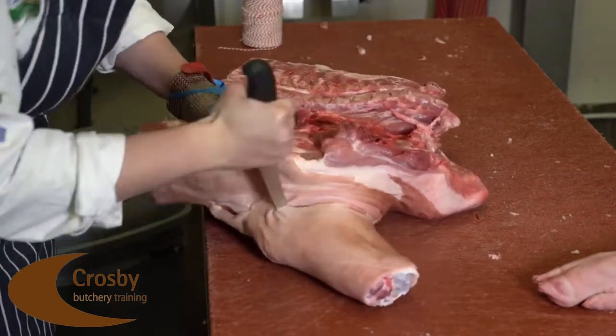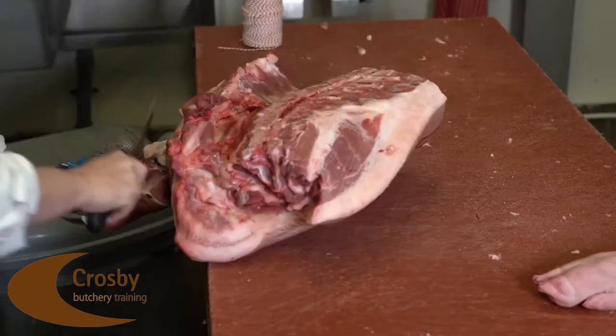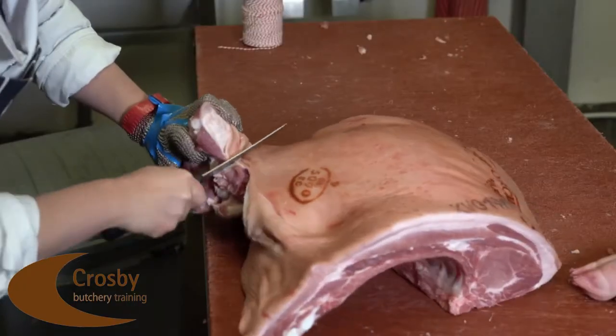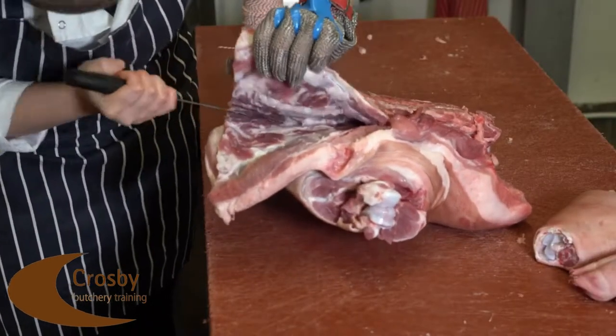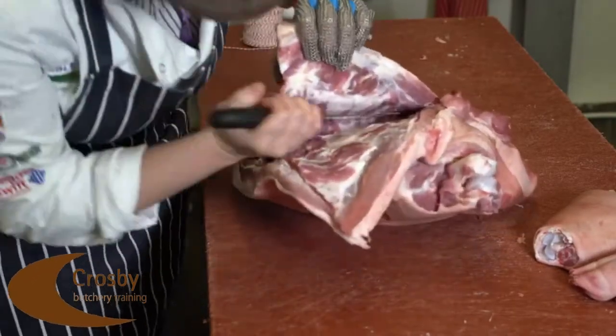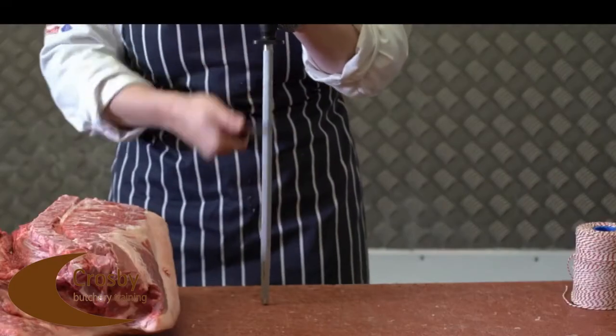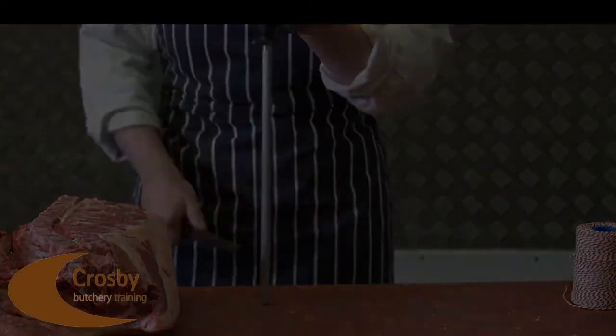Firstly we start by removing the foreshank from the shoulder, going in between the humerus and radius as shown on the video. We then start to debone the shoulder starting from the sternum and following the ribs down. Sharpen your knife accordingly to the activity.